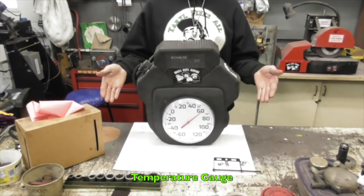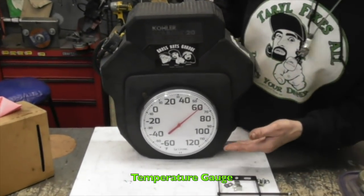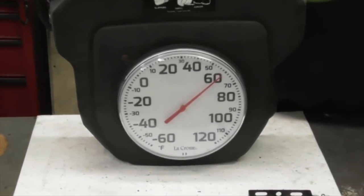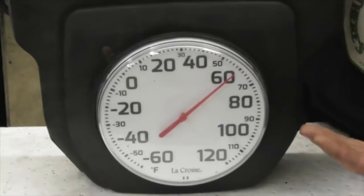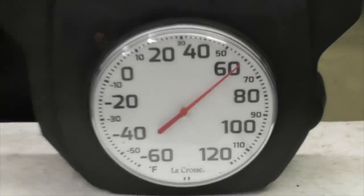I made this out of an old blower housing — a temperature gauge. I'm going to hang it on the outside of my house so I know what the temperature is. Right now it's saying 59 degrees in here. That's the shop temperature right now, 59 degrees. I like keeping it chilly in here because I'm like a reptile — I'm cold-blooded.